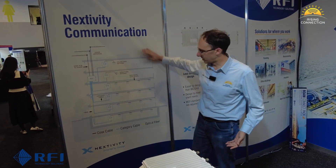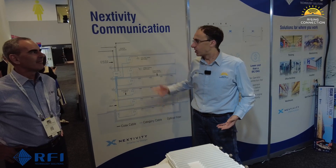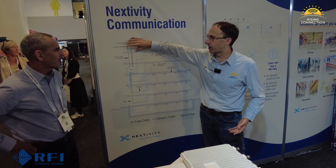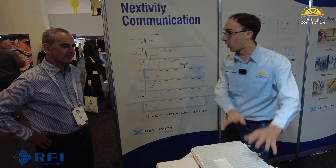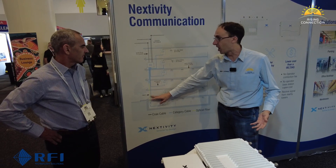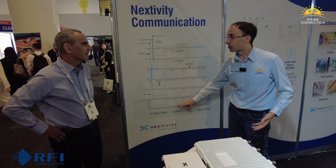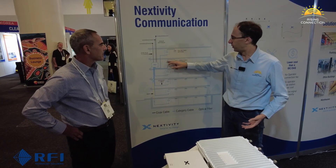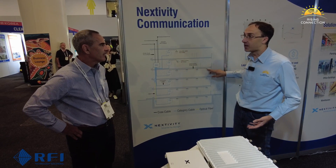We're focusing here on what we can do with this system. This is a very simple overview of what you can do for in-building coverage. We take the signal from outside coming in from Telstra, Optus, and Vodafone, feed it into one of these units, and then feed out on a combination of either ethernet cable or fiber through a building — up to 12 distribution points. From those distribution points we can come off onto either a single antenna or a mini-DAS.